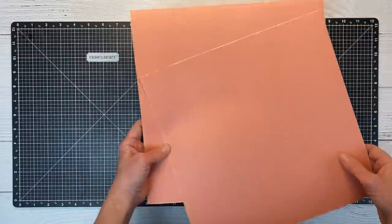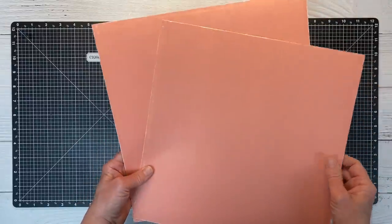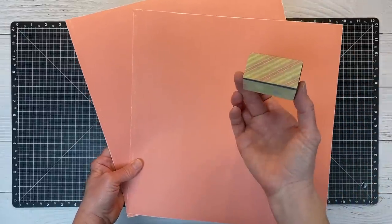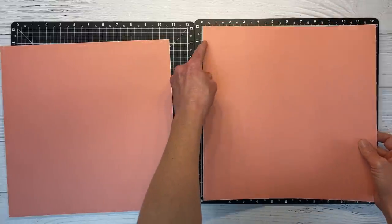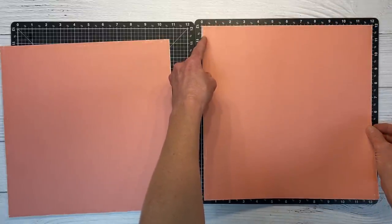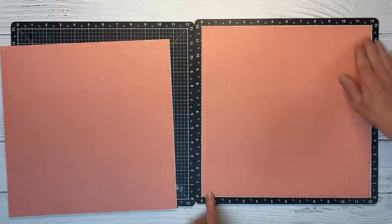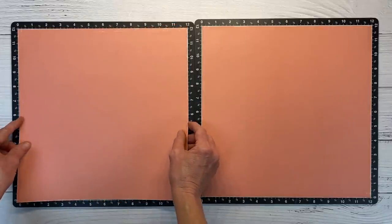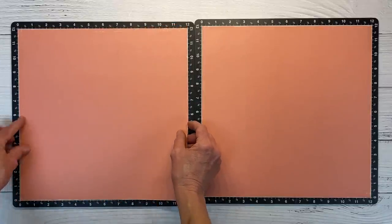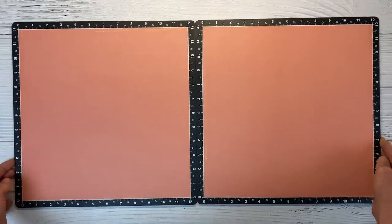I've already gone ahead and sanded the edges just to give a little distressing around the edge. I used a sanding block — a nail file works as well. You see me inking the edges quite a bit; sanding is another thing we can do on colored cardstocks. So I'll get these lined up, which will make it easy for me to get all of my layers where they need to be.